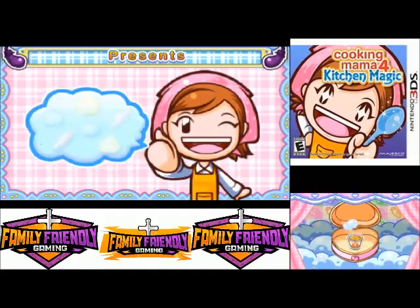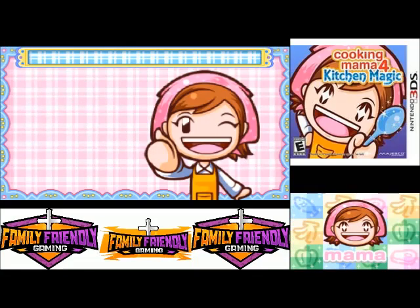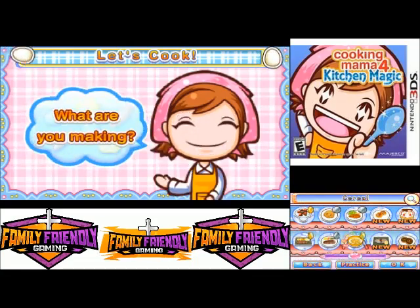You have a present for me? A new recipe! Alright, I'd like to thank everyone for watching.